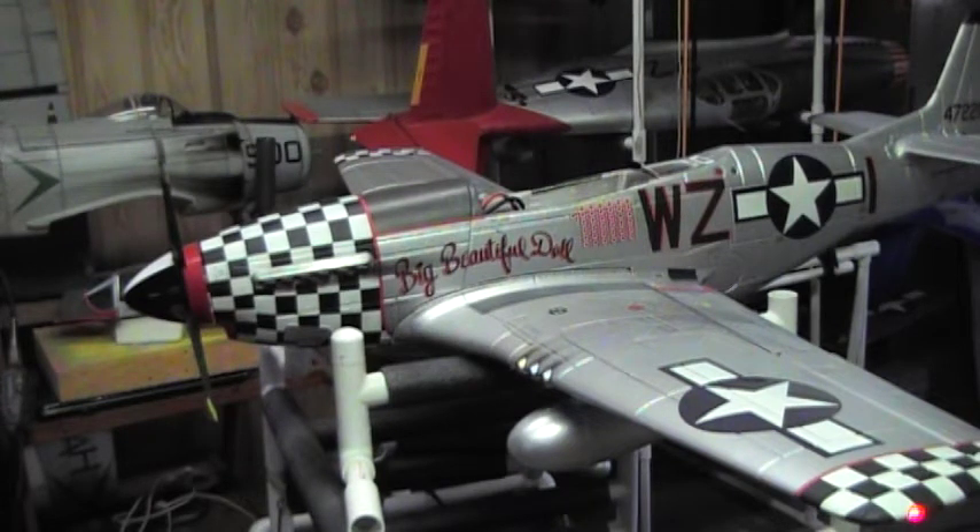This is what I did: I took the retract module out of this — this is a 1,400 millimeter V7 Big Beautiful Doll FMS P-51 Mustang — and I replaced the stock retract module with the RC Lander one that's available at RC Castle and Hobby King, maybe a few other places. The goal is to give it a little more realistic door operation, just like the real P-51.